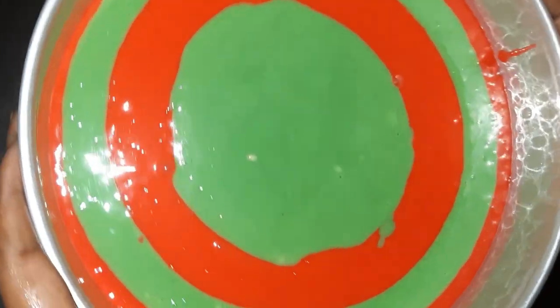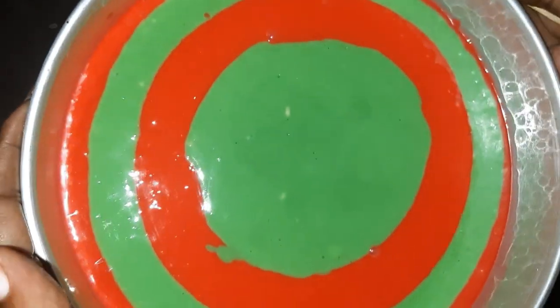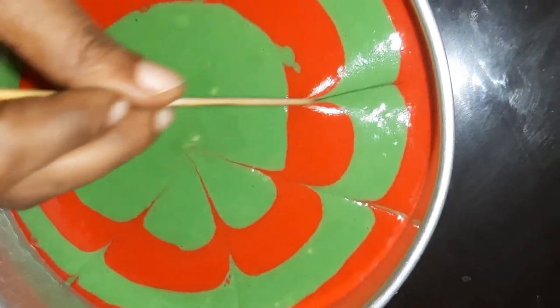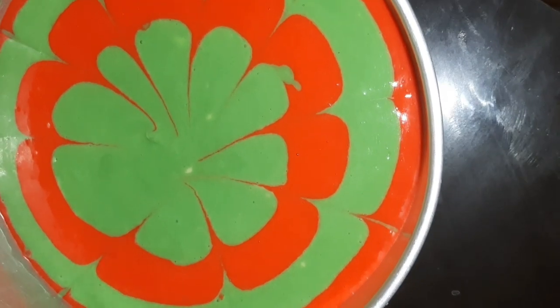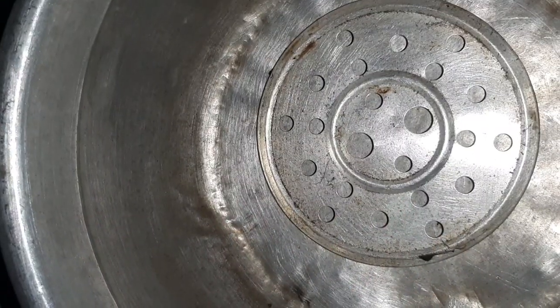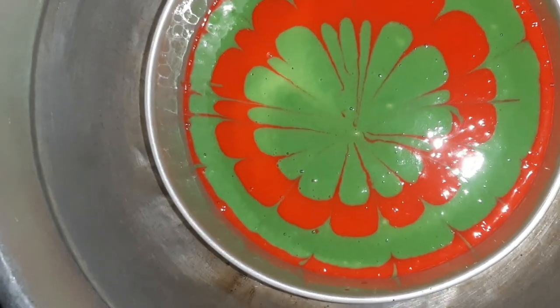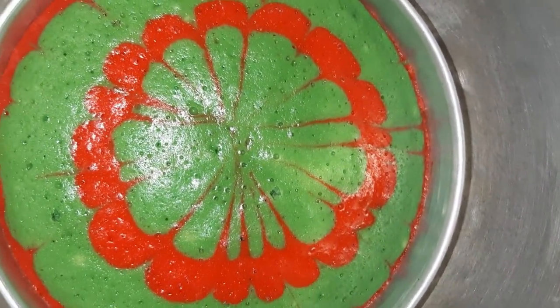Then we will add some water bubbles and air bubbles. The cake is ready for the heat. I am going to make it very soft.